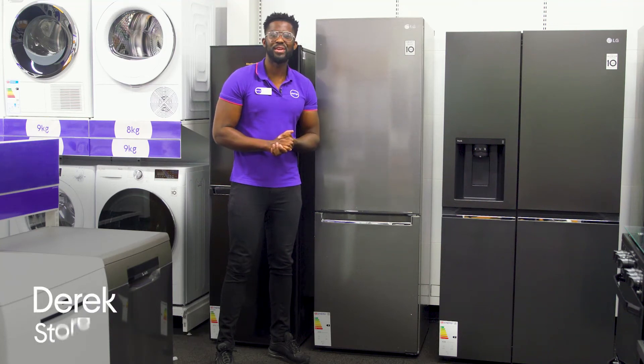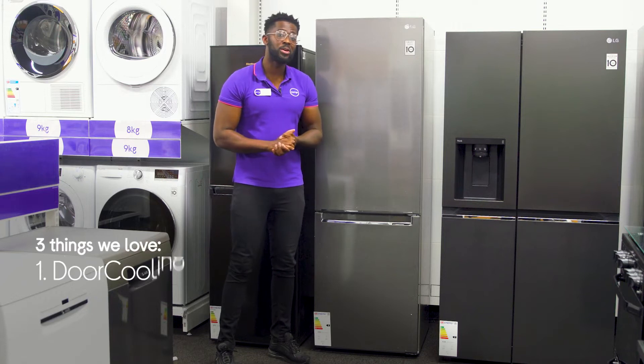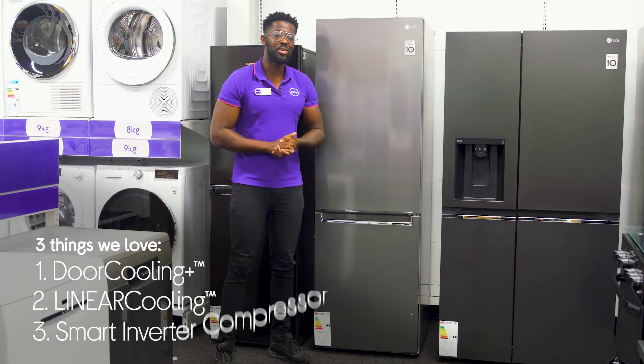Hey it's Derek and here's three things I love about this LG fridge freezer. It gives you quicker cooling, keeps your food fresh for longer and it runs efficiently.